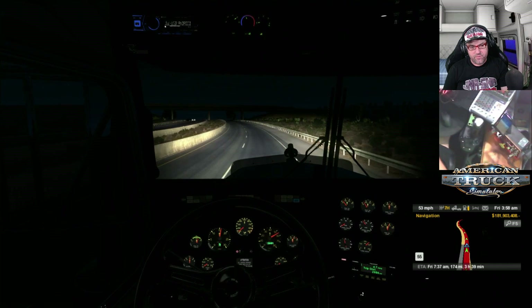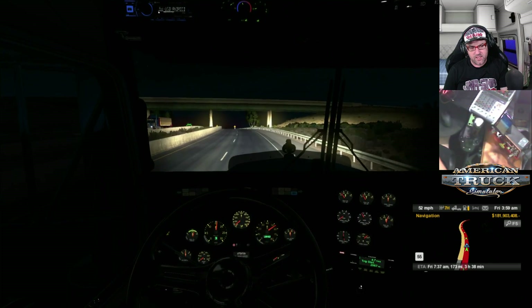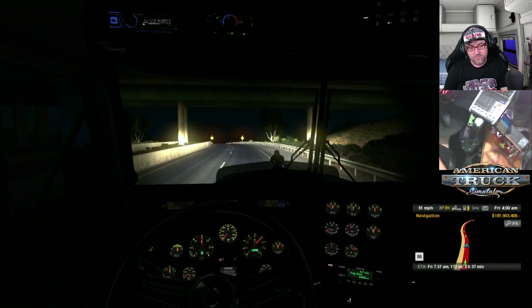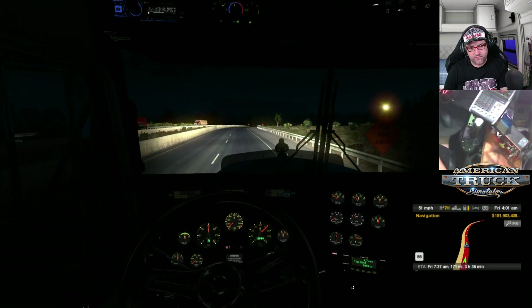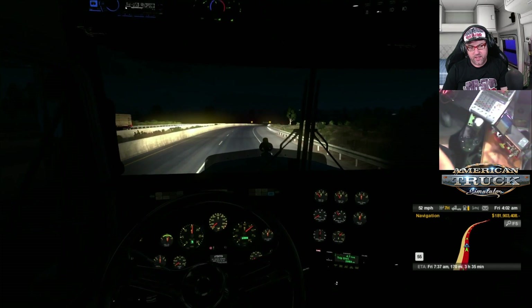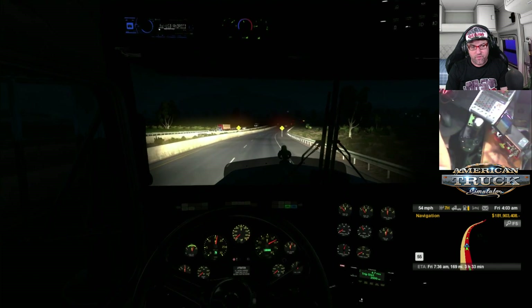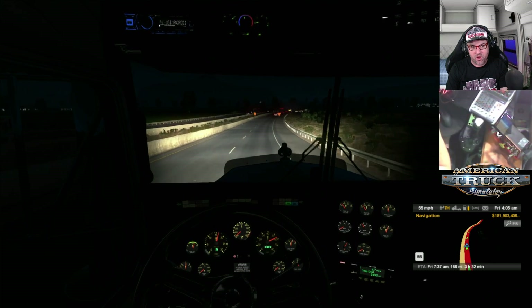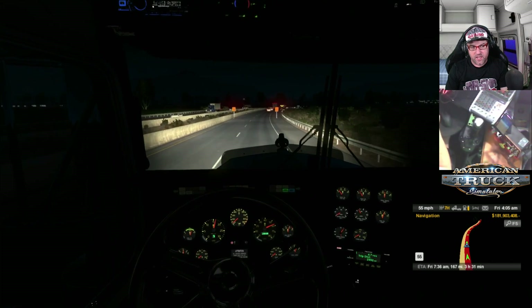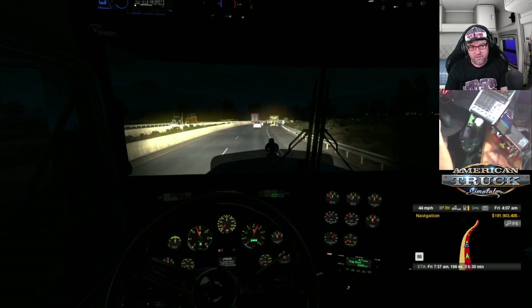So what else has been happening this week? Well, I had to give my truck back, so I've now got back to the DAF again. You may have seen that video where I was driving the Volvo FM9 — I found that to be quite a good truck to drive.